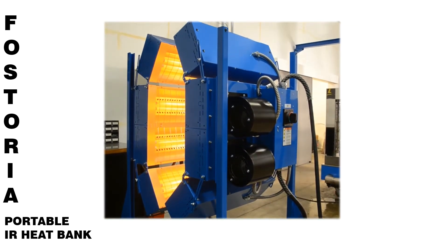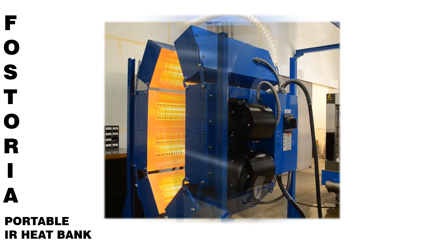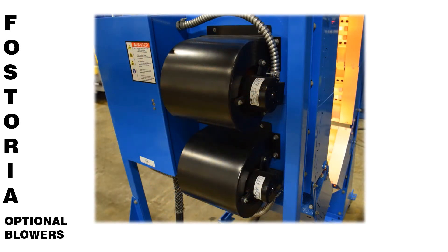Adjustable straps are used to tilt the heat sections when required. Optional blowers can be integrated into the heat sections to add air to the finishing or dry off process.